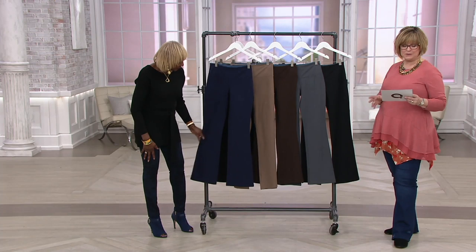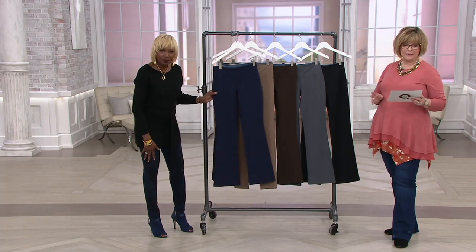Regular inseam is 32 inches, petites are 29, and the talls are 34 and a half. So all three lengths.